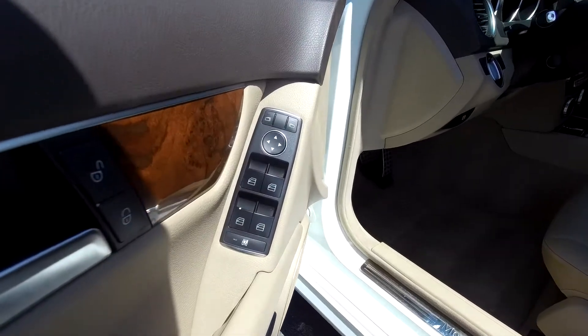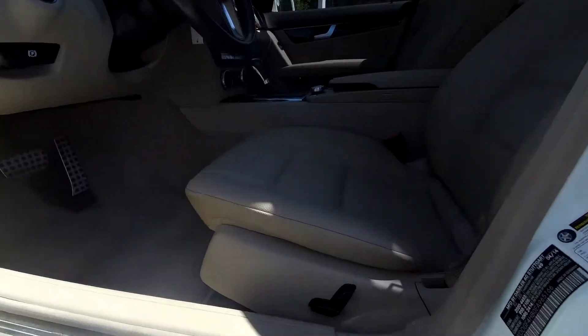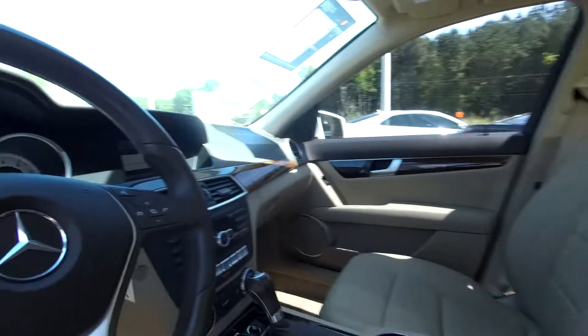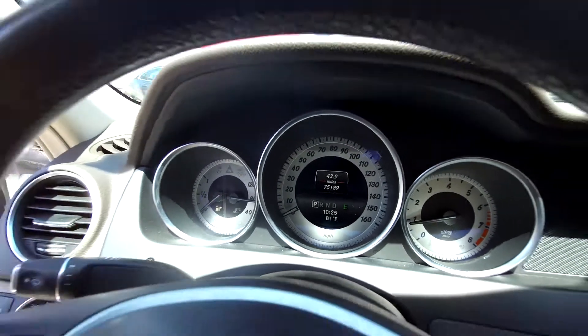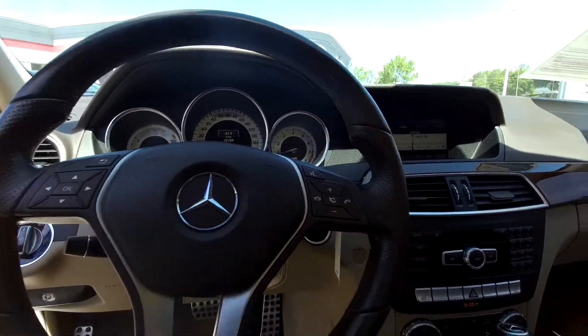Starting out here on your driver's side, you're going to have fully powered locks and windows. Your seats are also going to be fully powered, with nice soft tan leather seats for your interior. You can check out your mileage and see that you're going to have 75,189 on the dash. You can look at your steering wheel and see that you're going to have a couple of control options right there on your steering wheel.